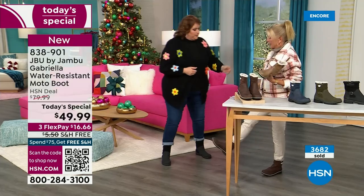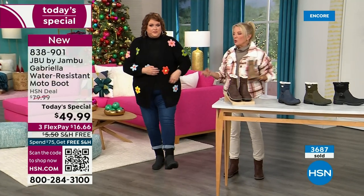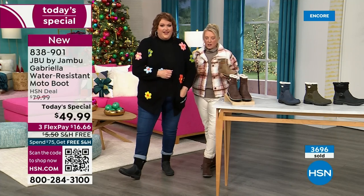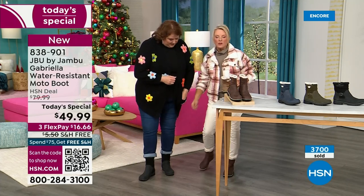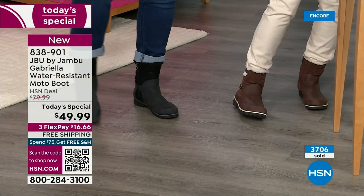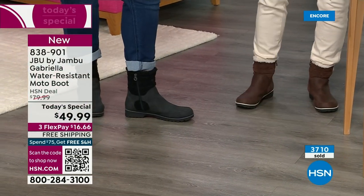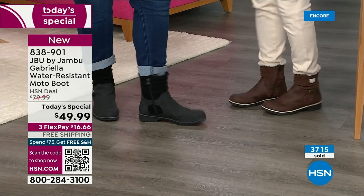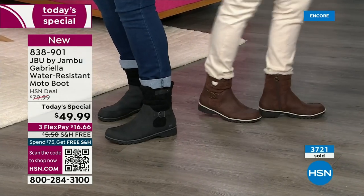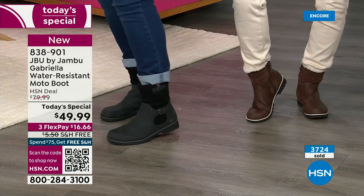I want to tell you something else about the black, too. A lot of times even with black in the middle of winter, you get all the salt. I used to live up north for years — you get all that salt and you end up with a weird ring on your boot. With this, you won't have the salt ring. If you do, you just brush it off or wipe it off with a damp cloth. And remember, that water resistance is a permanent, permanent feature.